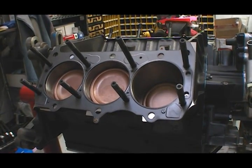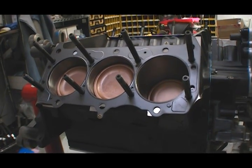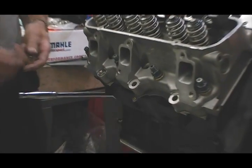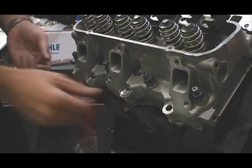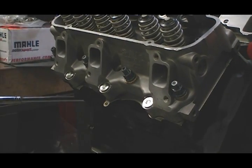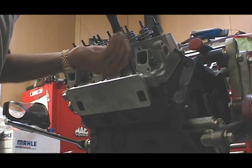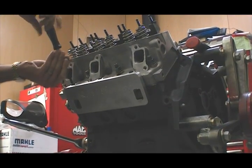One weakness of this block design is that there are only provisions for eight head bolts on each side. This may be fine on a low compression street engine, but for a large turbo application like this, that's not going to be enough clamping load. To help hold the head to the block, Hibden adds a pair of external aluminum plates. They use steel inserts in the head and then clamp between those inserts and two bosses on each side of the block to help provide just a little bit more resistance to keep the heads from lifting off the block when the boost approaches maximum levels.